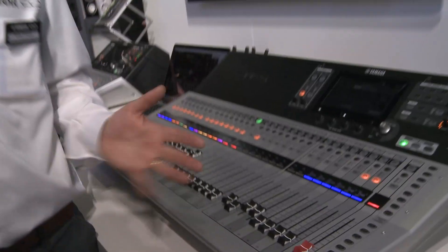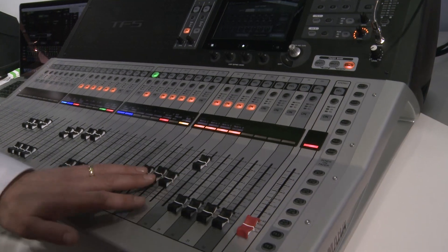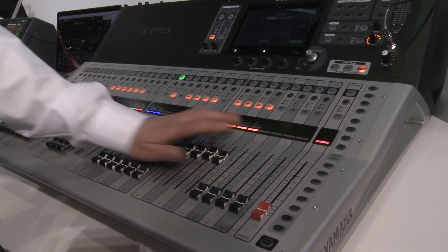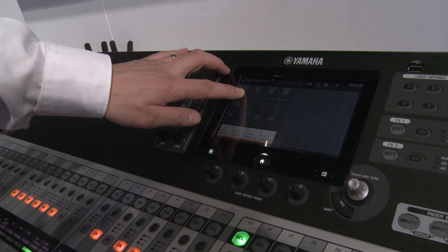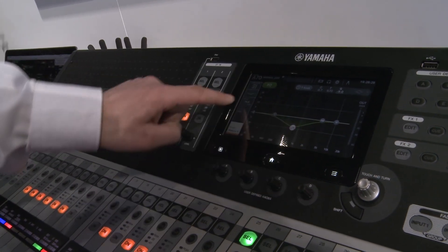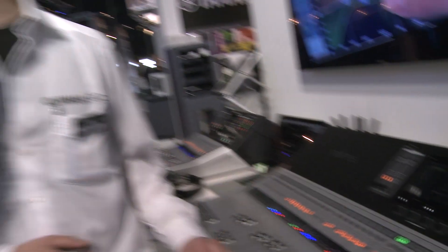Then version 2.5 — let's go to the outputs and we can see four new channels here: Matrix 1 to 4 for extra outputs. When I select a matrix and look on the screen, we can see each matrix has an output EQ available and also output delay, so you can time align all your loudspeakers around the room. Also, all the stereo auxes have the output delay function added as well.